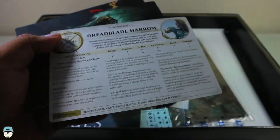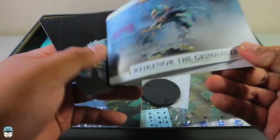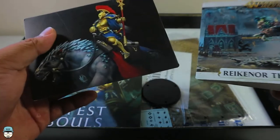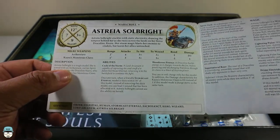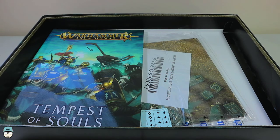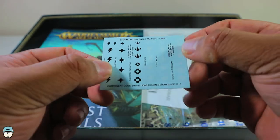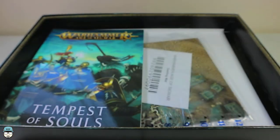What I noticed is that there are some war scrolls included for units not in the box, like the Dreadblade Harrows and the Reikenor the Grimhailer, which I think comes in the Soul Wars box. There's also a Stormcast Eternals transfer sheet, which is really good if you're painting different storm hosts — you can apply them using a medium. And here is the terrain piece and range ruler.